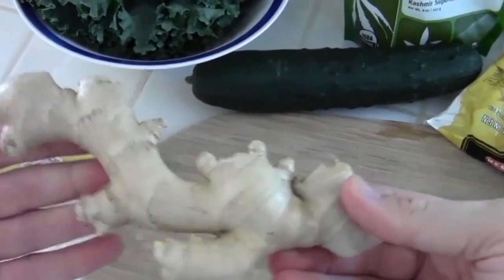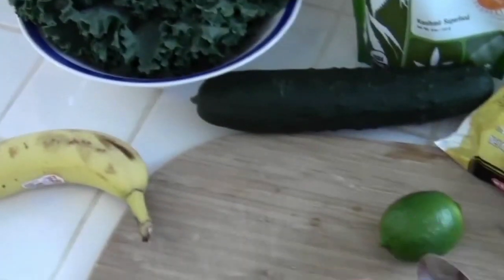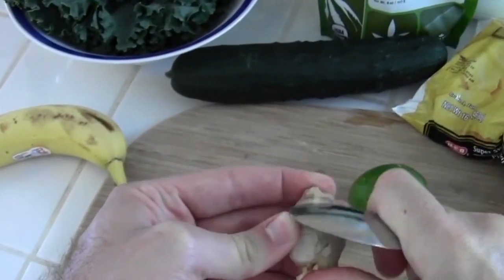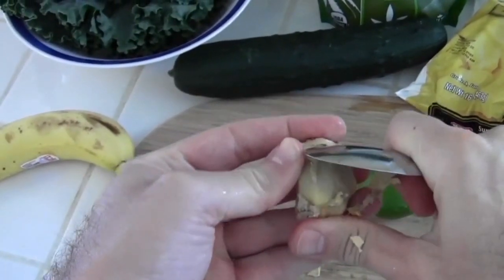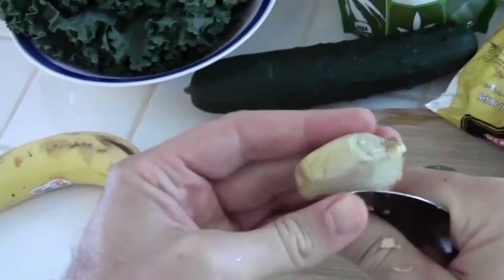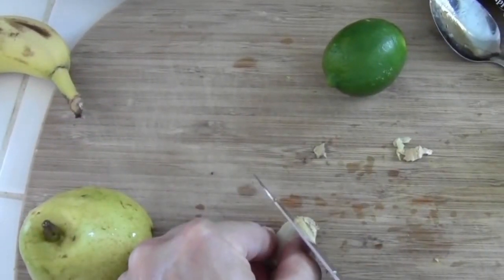You only want to use about this much ginger — just break off about that much. What you're going to do is take the skin off by scraping a spoon across it. For the parts of skin that are harder to get off with the spoon, you can just take a knife to those.